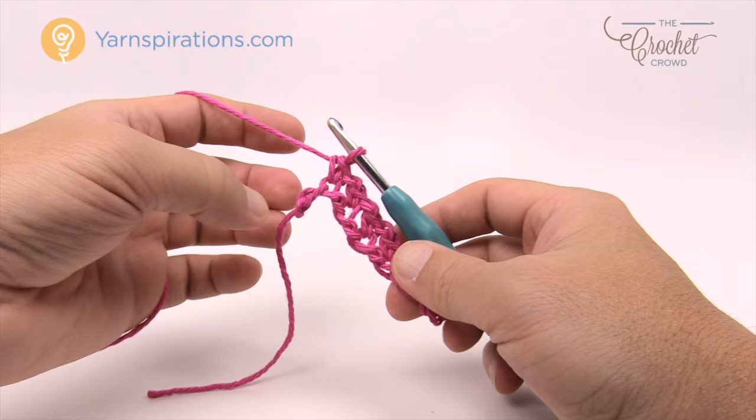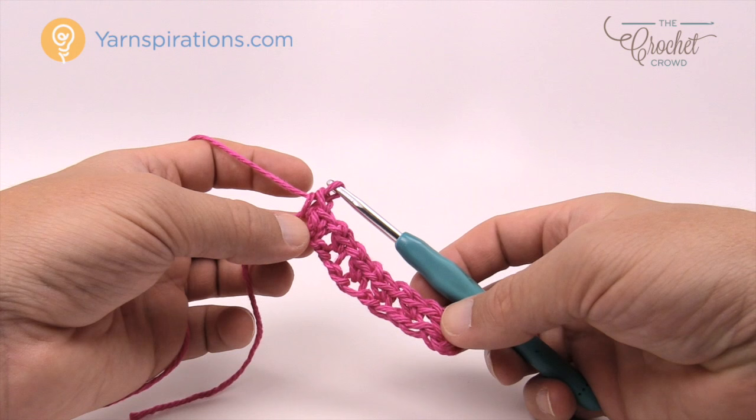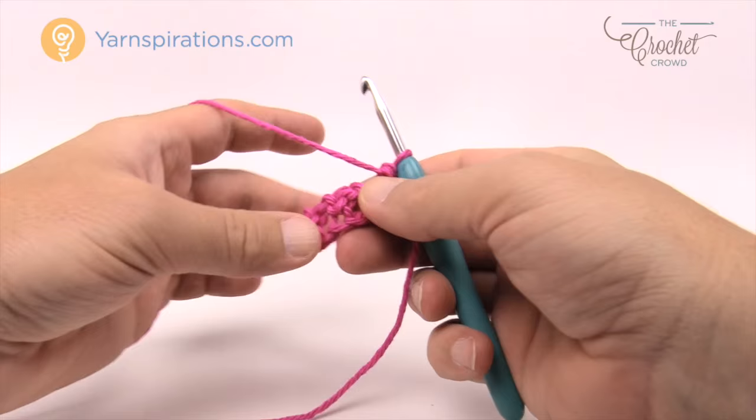At the end, put one single crochet into the final chain. It may appear that you have two single crochets in a row at the end — there is a reason for that and it's very fundamental. You'll love why there is a reason for that.